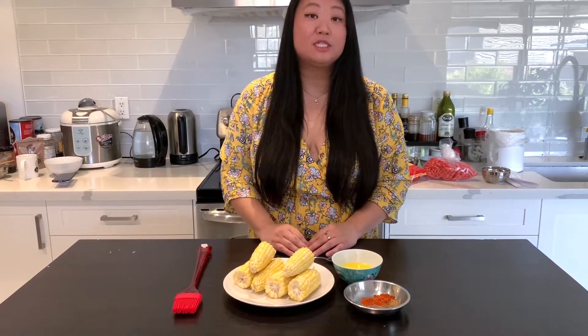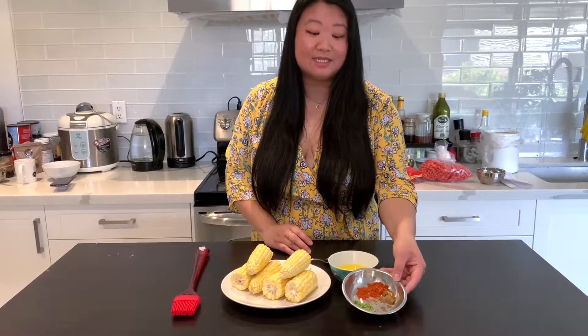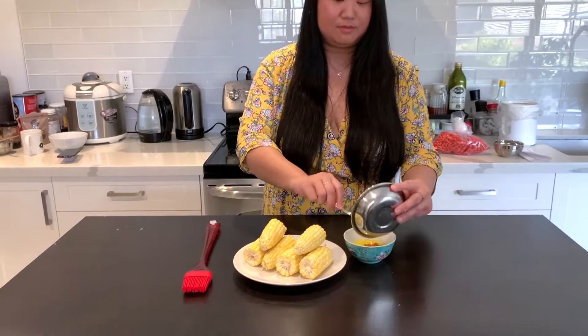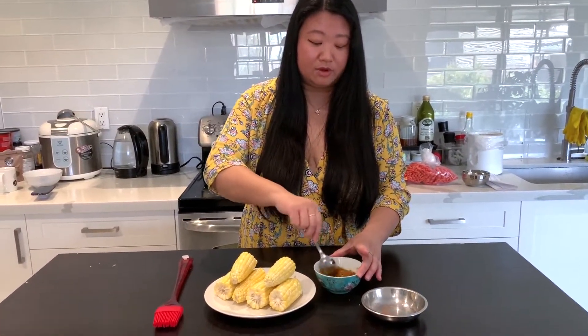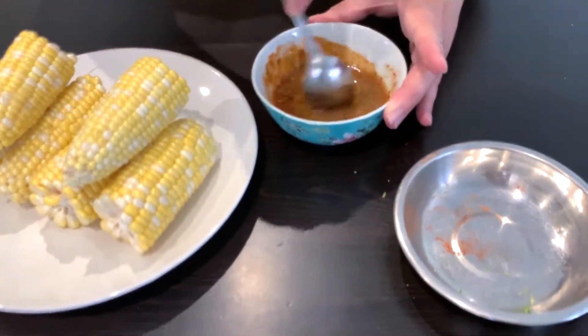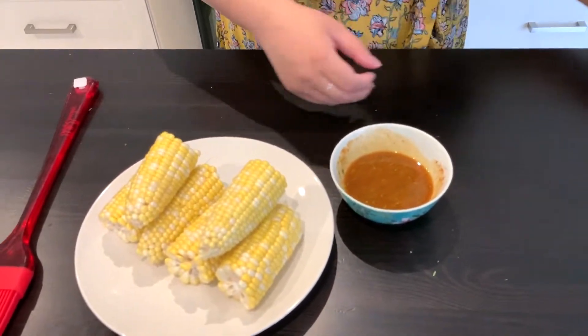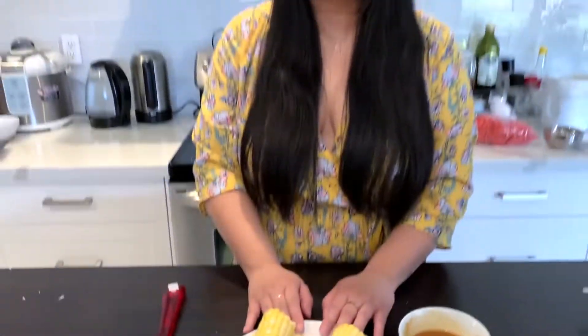Once your grill or oven is preheating, we are going to combine some ingredients first. We're going to put our cumin, our chili powder, and also our zest into the melted butter. Once we're combining the ingredients, give it a good mix. Once that's done, you're going to see the beautiful colors of that, and we're going to brush it onto our corn.